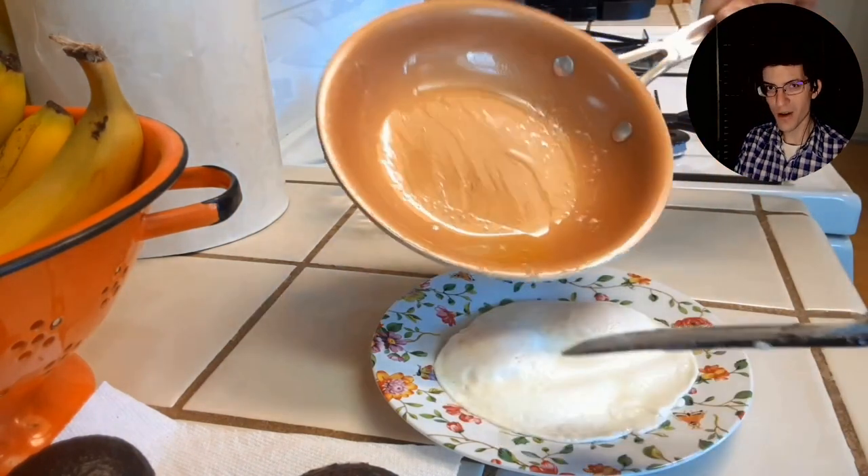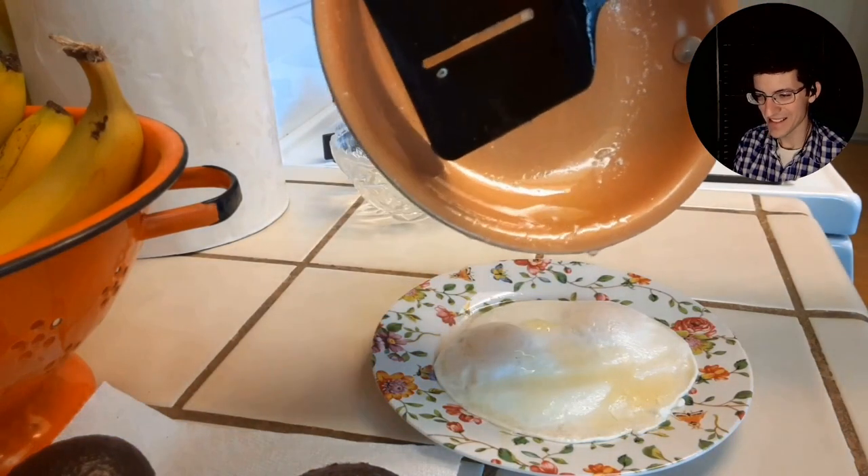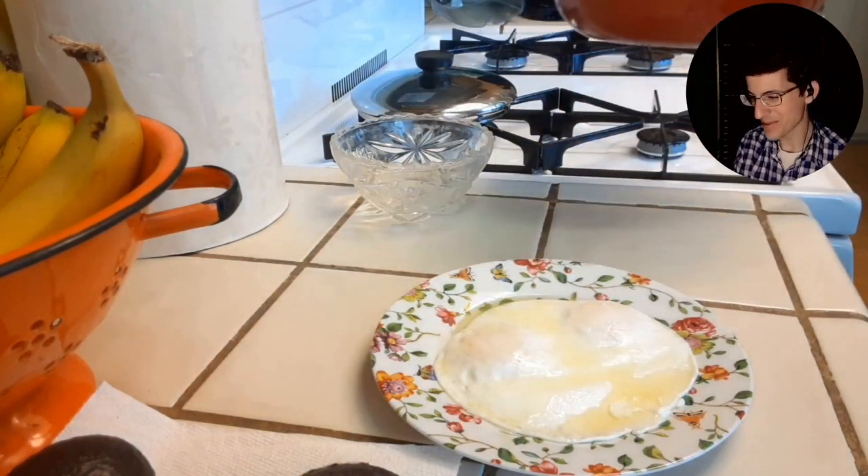There we go. And don't forget all that butter that was in there — pour that over the top. A dish for kings, especially these days, right? With the price of eggs.